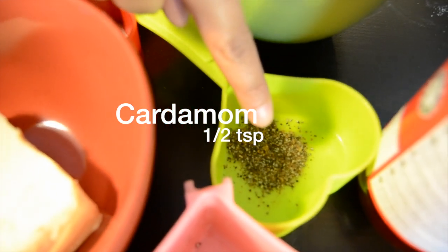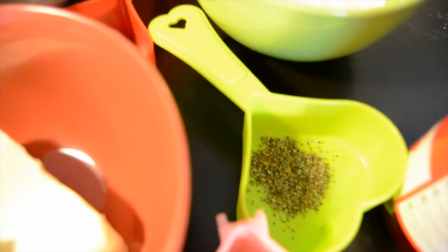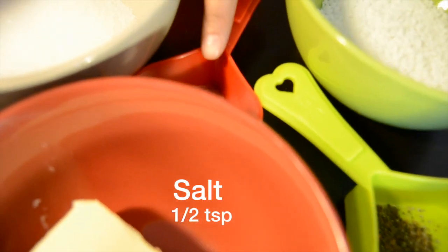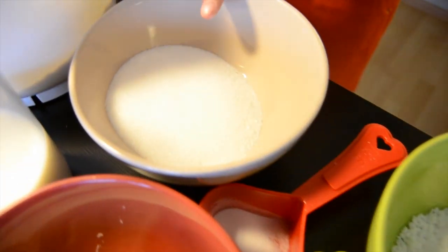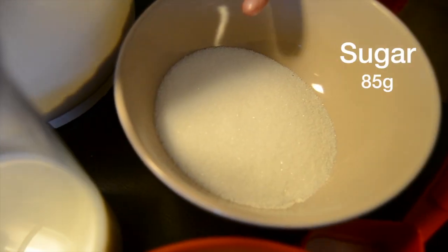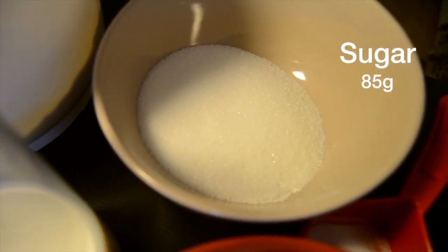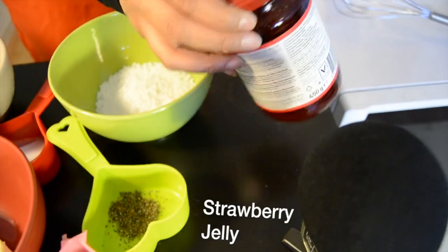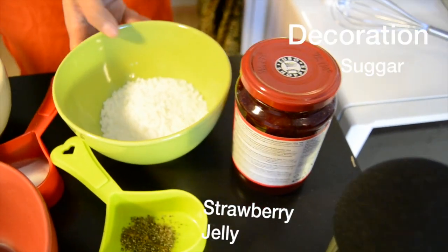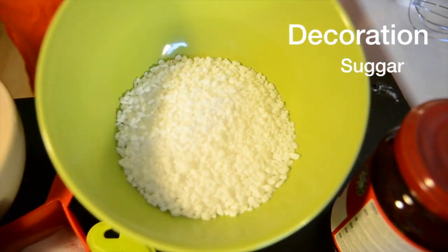We are going to need half a teaspoon of cardamom, half a teaspoon of salt, 85 grams of sugar, and for decoration we are going to need a little bit of strawberry jelly and decoration sugar.